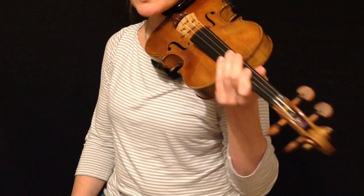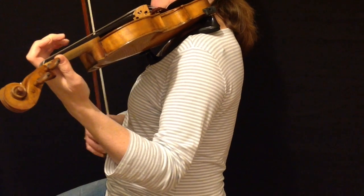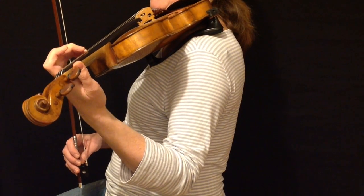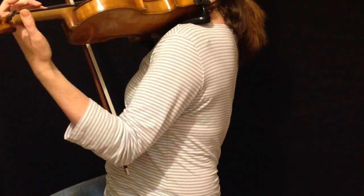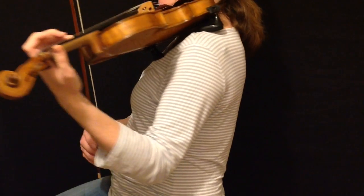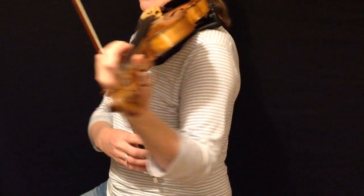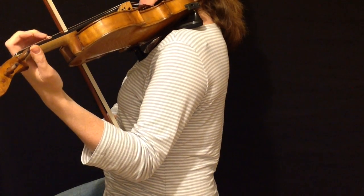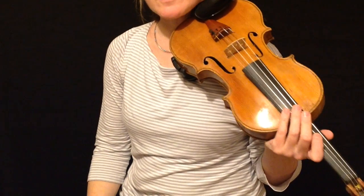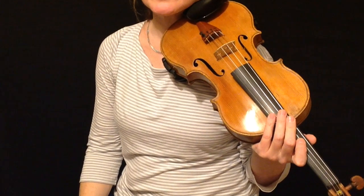So let me show you the difference between arm and wrist vibrato. With arm vibrato, you pull the finger back and forth by moving the arm from the elbow. With wrist vibrato, you do the same thing but let that movement come from the wrist — the arm stays still and it's the wrist that moves in a sort of waving motion. I'm going to talk about arm vibrato because that's what I do, but lots of people use wrist vibrato.